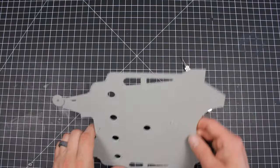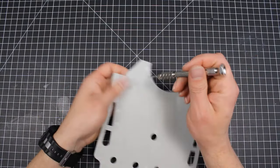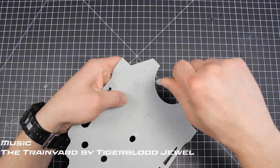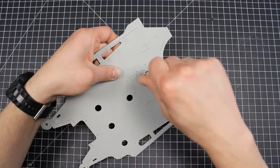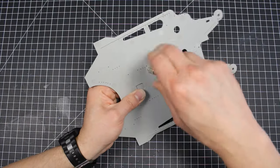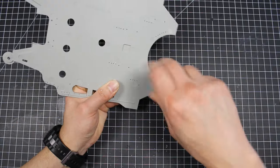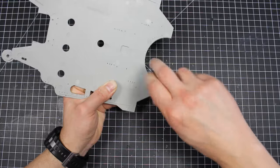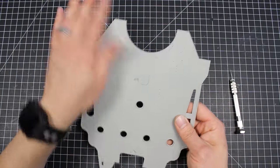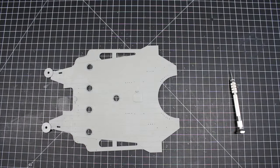We're going to be starting with the aircraft deck. Our first thing to do: flip it over and drill out all of those marked holes. Once that's done, clean up the part and you're ready to move on.